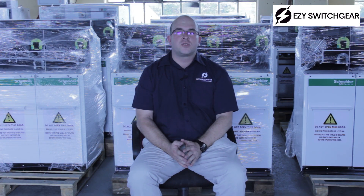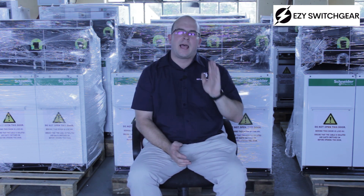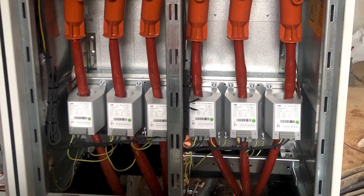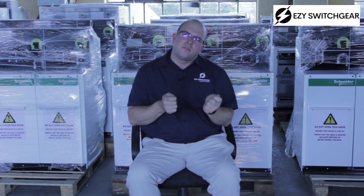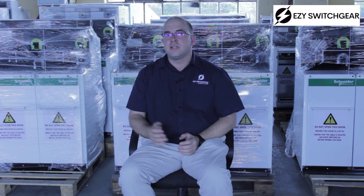The second thing you need to ensure is that when your switchgear is tested, they actually verify that line one is line one, line two is line two, and line three is line three — otherwise you might have phasing issues. Because it's compact switchgear, phasing sticks tend not to work as well; you cannot easily phase in a small compartment. That's why these VPIS units are so handy and so necessary.